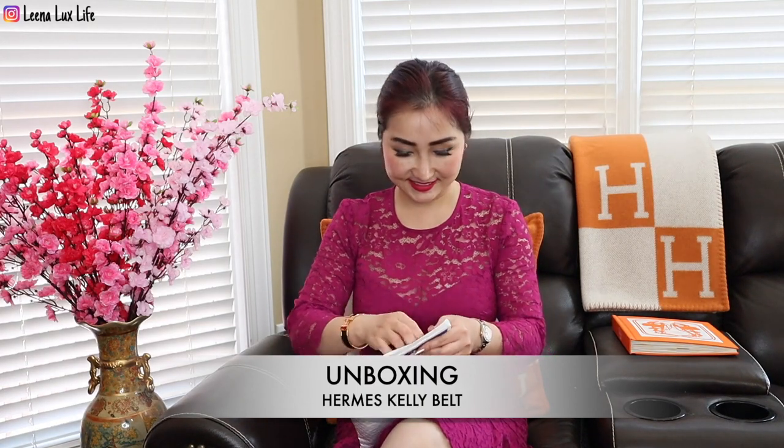Let's unbox this one first! I saw this one at the store in gold color but I wanted this color more. I haven't seen it in person so I'm going to review it with you. I just saw a picture of it and I loved it, so let's see how it looks. Here is the receipt — I'll share the price later. It comes in a small dust bag, and here is the item I ordered.